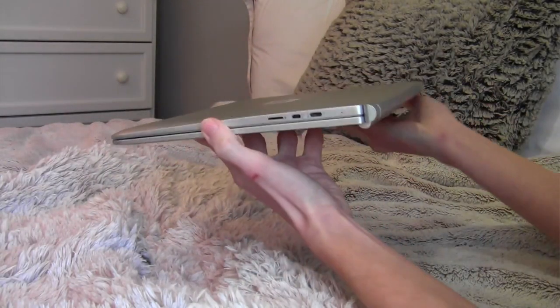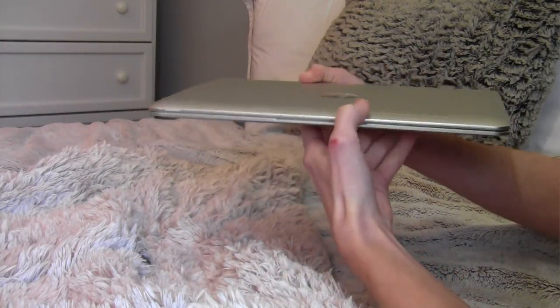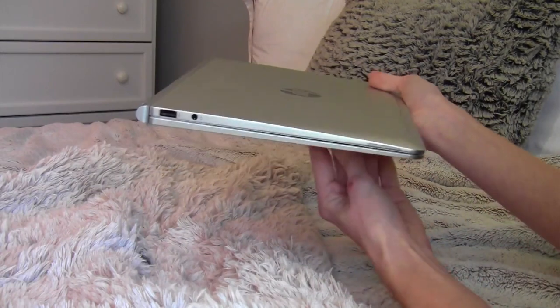I bring this to work all week and I don't even realize I'm carrying a laptop around with me. It doesn't hurt my shoulder, it doesn't feel like you're carrying a laptop — it feels like you're carrying a paper notebook. It's so thin and lightweight, which is fantastic for someone who doesn't like carrying heavy things.